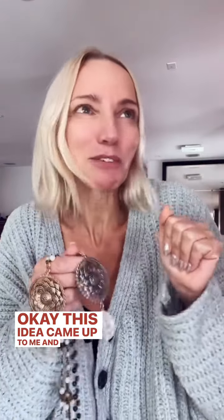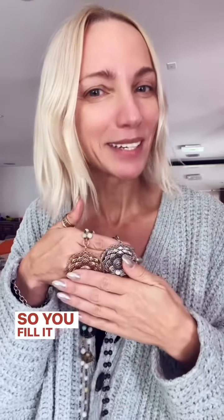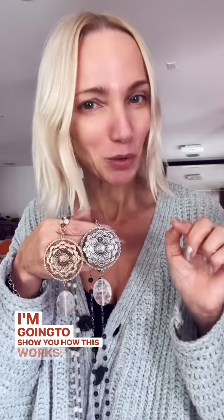...it has a message: 'Today I am grateful for' — and you fill in the rest. This idea came to me and I was like, oh, I love that! There's so much to be grateful for, and it's very personal, so you fill it in. I'm going to show you how this works — let's try them both now.